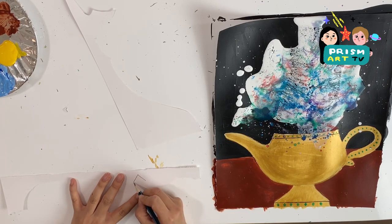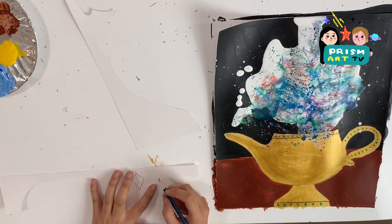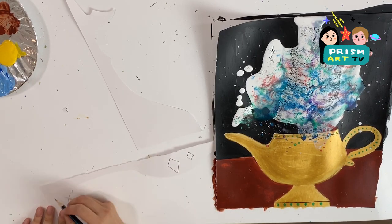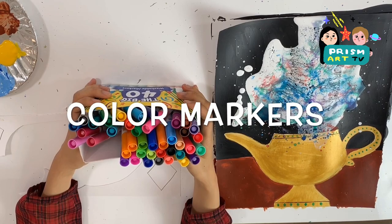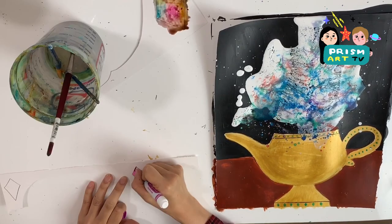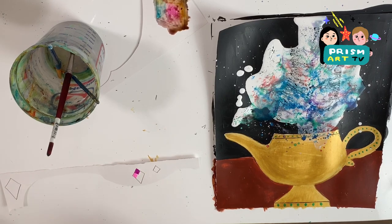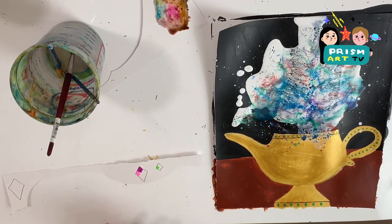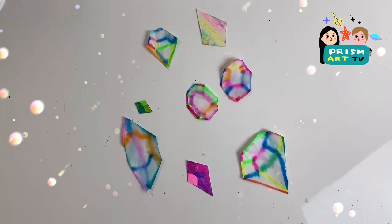We're going to be using a water-soluble marker. Scarlett is adding some fun diamonds and crystals using water-soluble markers. To make a cool texture, you can splash clear water onto the marker sketch.